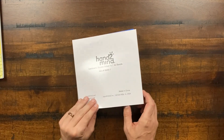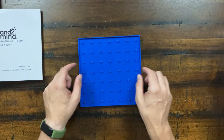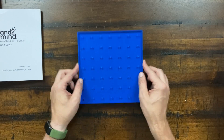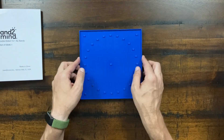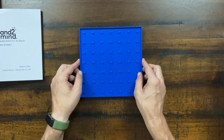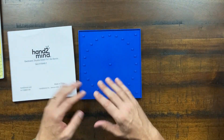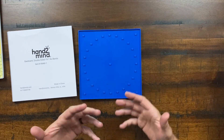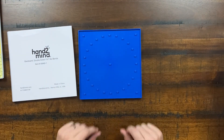The geo board is a square peg board where you place rubber bands around pegs to form shapes. The supplied rubber bands go missing fast, so keep a good stock on hand. The reverse side has a circular geo board. You'll make shapes like triangles, quadrilaterals, and rhombuses, and the geo board is used widely for teaching geometry and concepts of mirroring and reflection, especially in the earlier years.